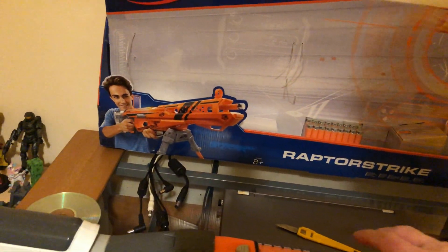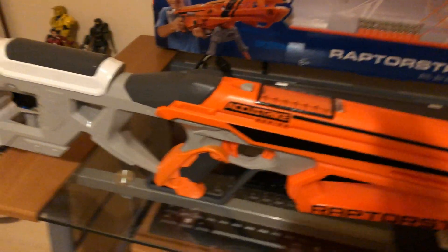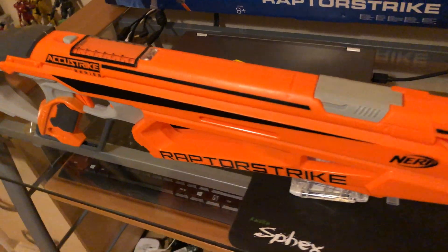Now this is a very nice looking Nerf gun but there's one thing missing on it and that is a scope, and there's also no rails to put on a scope either. So this is where I, with an Arduino and some servos, are going to add on a scope that will rotate up the side so you can run it with a scope or without a scope.